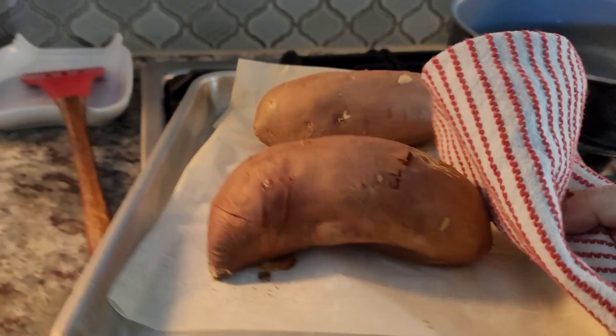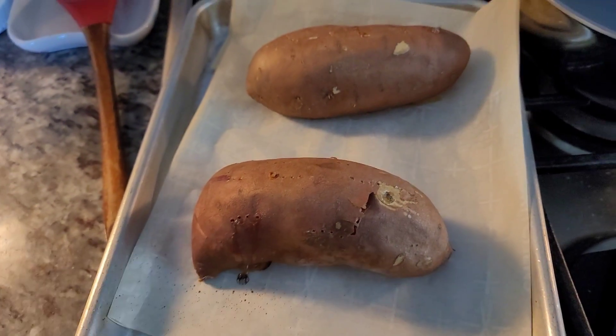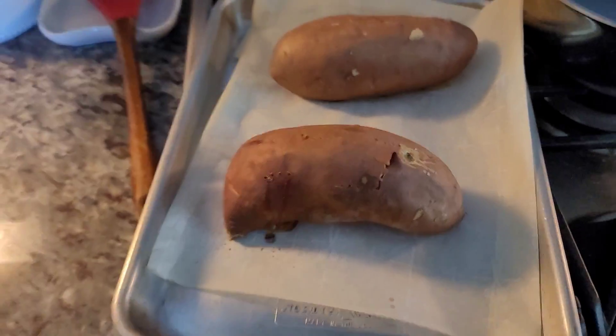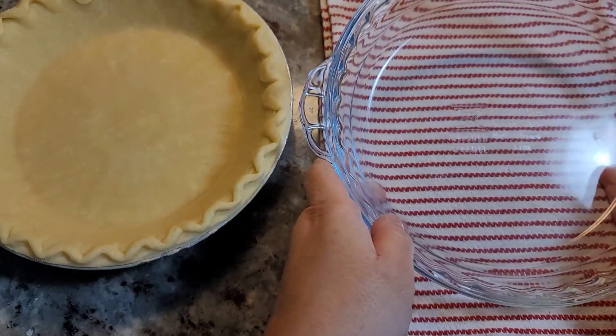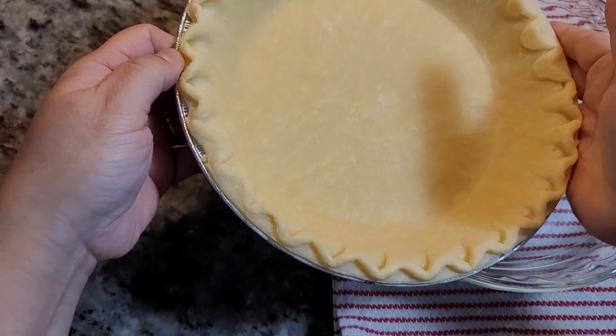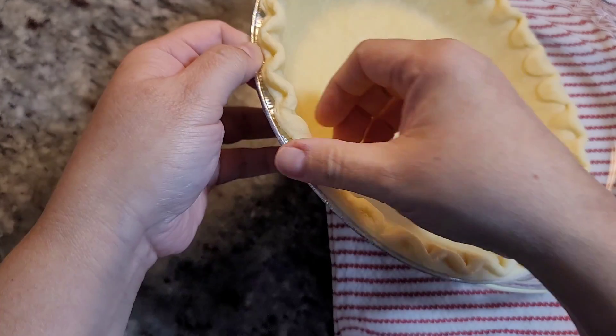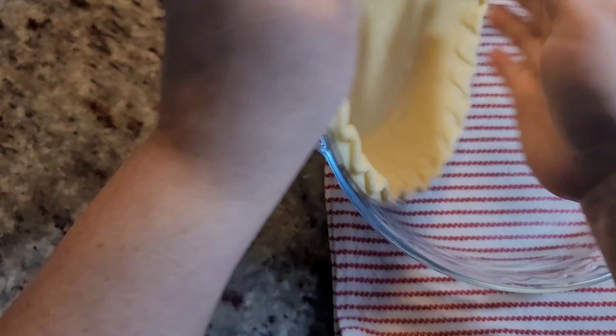So these are done. I'm going to let these cool, clean them up, mash them up. For the pie crust, I am going to kind of do the whole fake it — fake that it's rustic and homemade. So I thawed this deep dish 9-inch pie crust that I bought from the store.